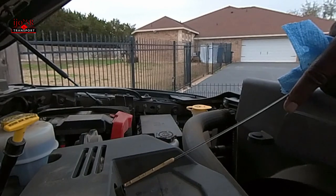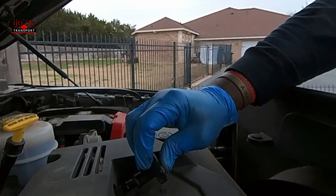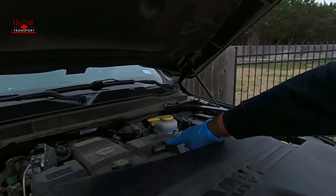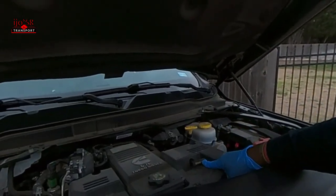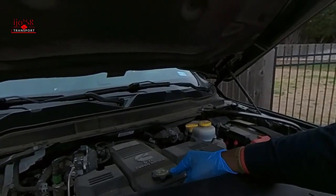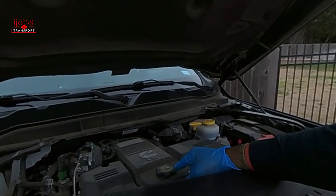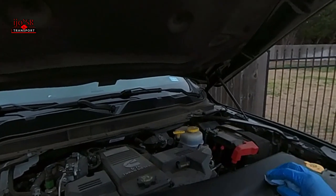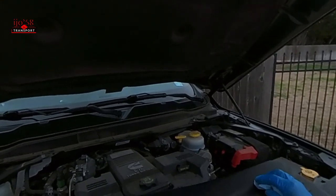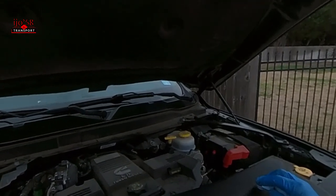Go ahead and reinsert the dipstick. The oil fill cap is located right here — this is where you would replenish the oil. Use 10w30 in the summertime and 5w40 in the wintertime. I used the Rotella. Alright, there you have it.